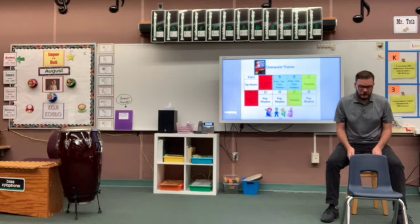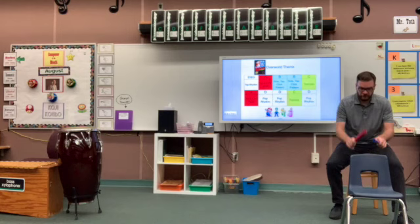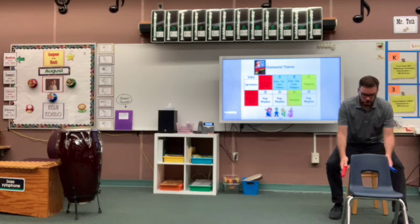So let's try that together: side, tap, click, tap, click, tap, tap, tap. So the entire B section pattern goes like this. We're going to give it a try together. It's kind of tricky to do it without the music, but we're going to do the best we can.